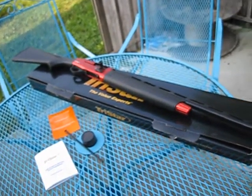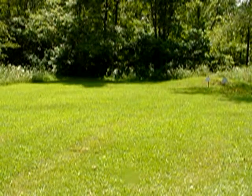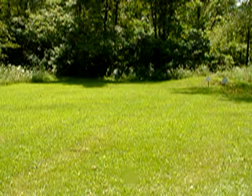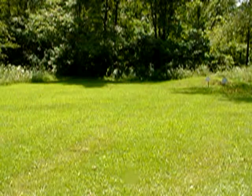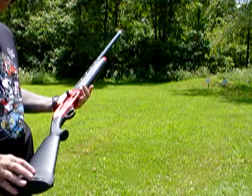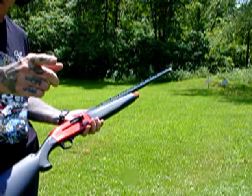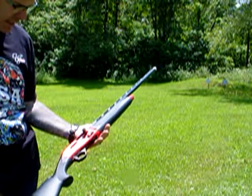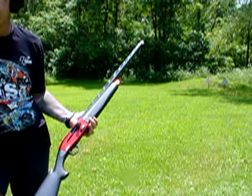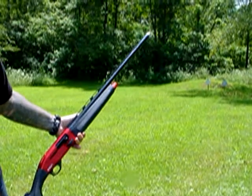Hello YouTubers, this is JustGene83 coming to you with Reloading from the Hot Pot. I brought my shotgun out today to do a little bit of shooting. I'm at 75 feet, or 25 yards, and I'm going to give this TriStar Viper G2 a little go-around.